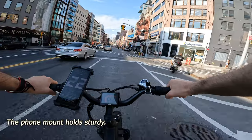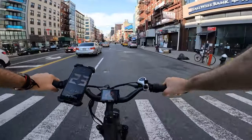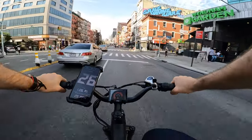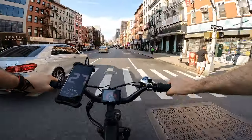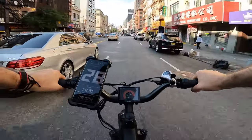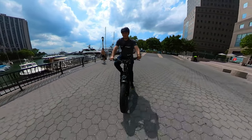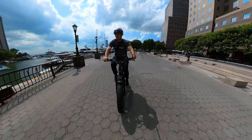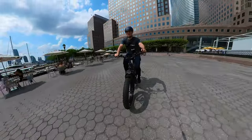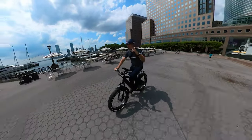Top speed: on flats I reached 26 to 27 miles per hour, but that was pushing really hard and squeezing all I could. With comfortable, light pedaling you get easily 23 miles per hour. Range is advertised at 30 to 50 miles — that's most likely in eco mode. With 215 pounds and fifth mode, I covered 25 miles.